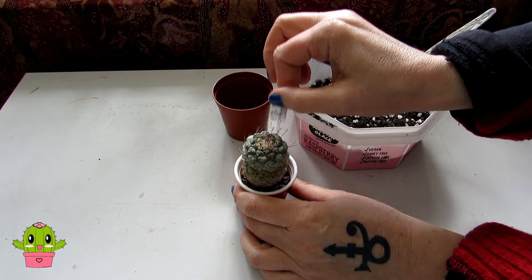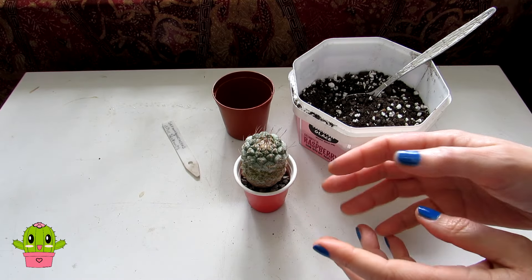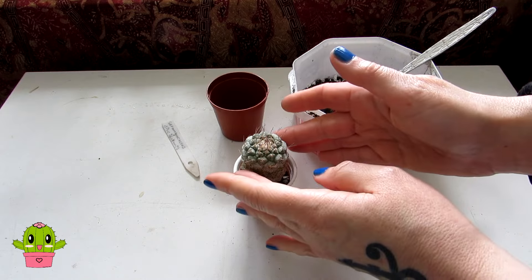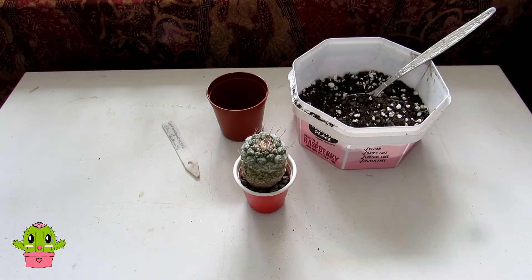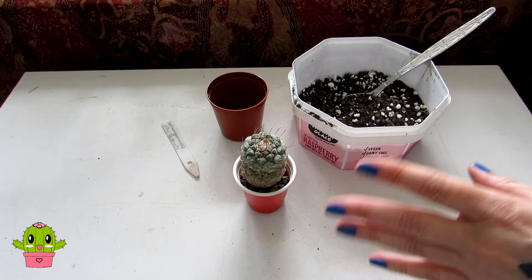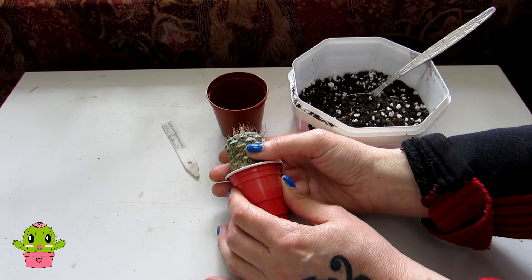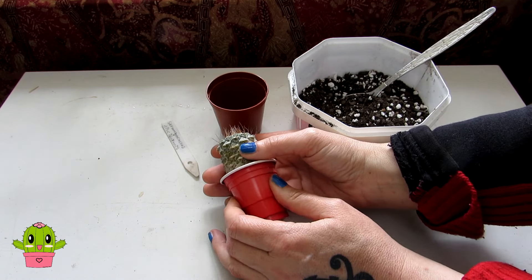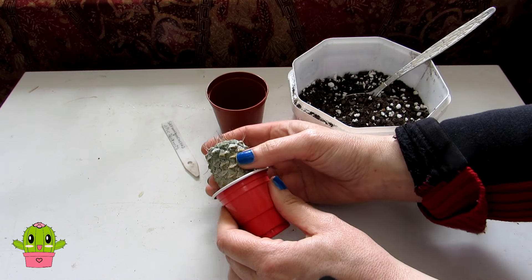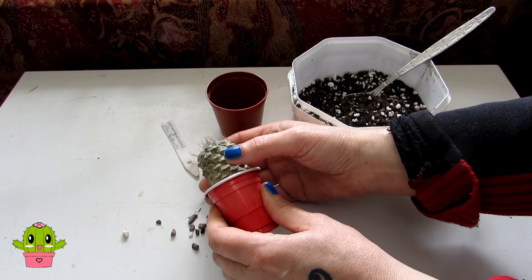First thing I'm going to do is remove the label. I always say about protecting your hands with sheets of newspaper, card, or even another pot turned upside down when you're handling spiny cacti. However this one is really not that sharp, so no trouble using my hands — though I am used to handling cacti. If you're new to repotting cacti, do make sure you protect your hands. I'm just going to turn it onto its side, carefully squeeze this little pot — these are the little shot glasses you get from Poundland, great for small-rooted cacti.